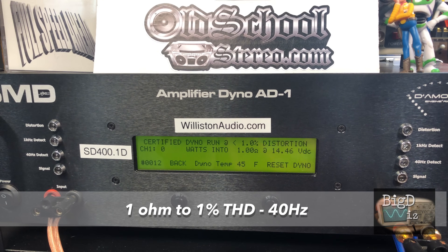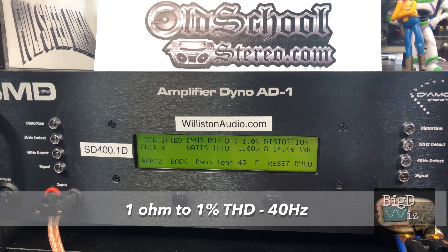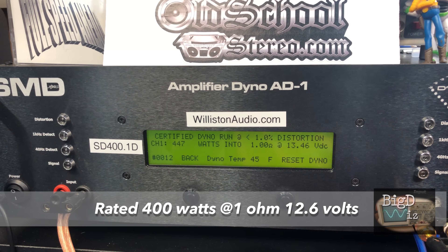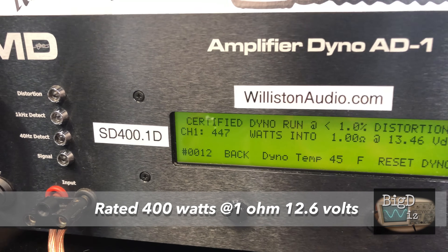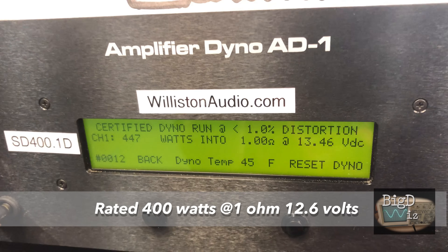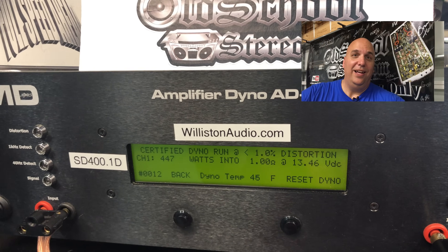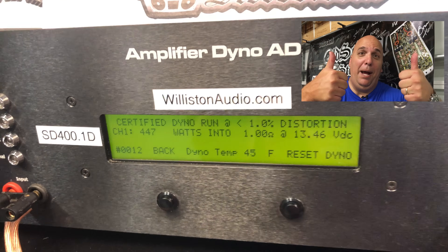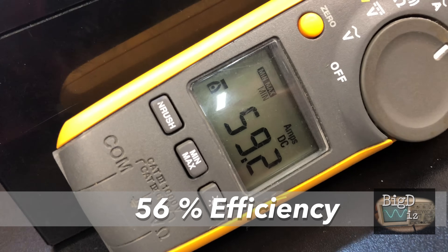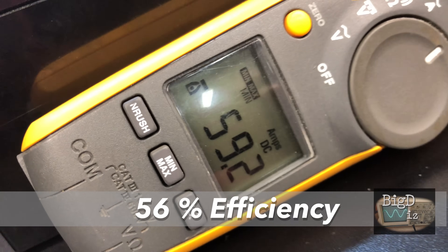Now let's do the one-ohm test at 1% THD, 40 Hz, and see if this amp can do its rated power. Wow — 447 watts! It's rated 400, so yes it did do its rated power — very nice — at 13.46 volts. Big two thumbs up from Big D. We pulled 59.2 amps, so efficiency is not so good, but the little amp did its power.